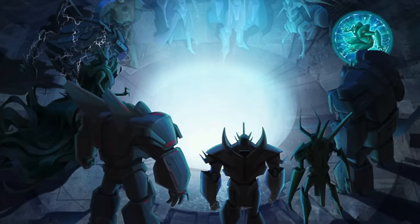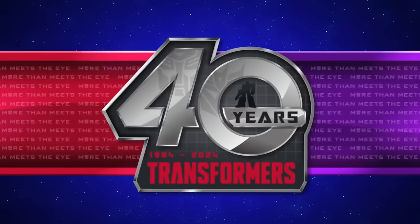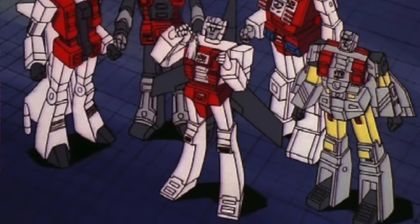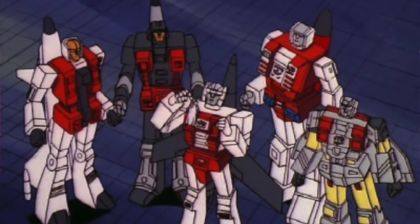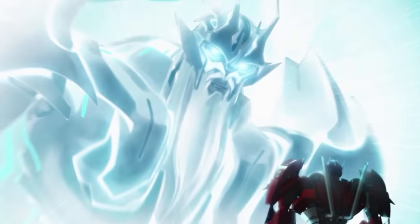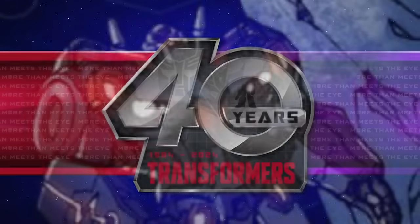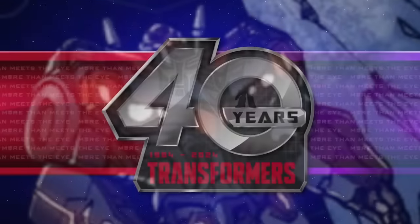For Wave 3, there's Deluxe Micronus, Deluxe Venom — a great companion piece to the upcoming Amazon exclusive two-pack — Deluxe Skydive, Deluxe Fireflight, Voyager class Alpha Trion, and finally Voyager class Flatline. Those pretty much wrap up all the waves we can expect for the brand new Prime mainline in 2025.